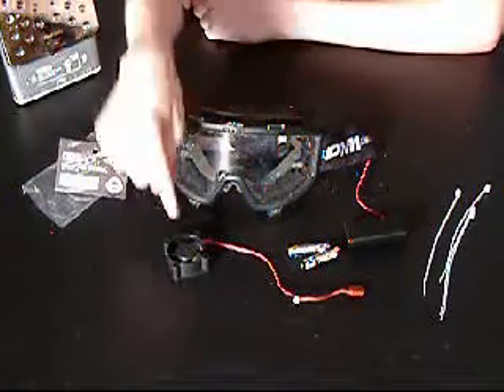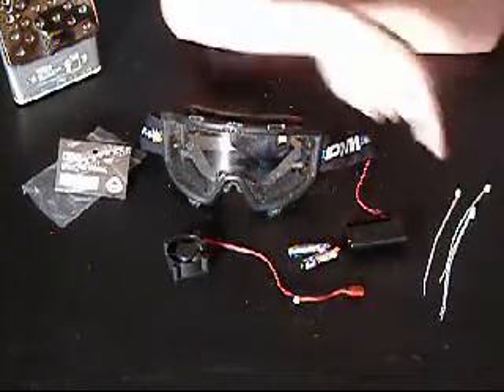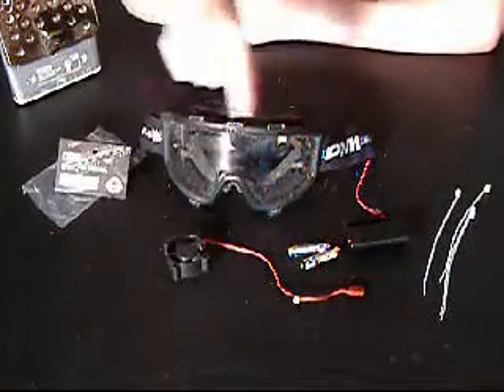What it is is a fan, a G2 battery compartment, and a bag tie so that you can secure the fan on top of your goggles.